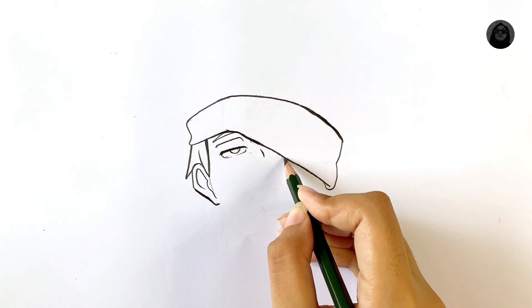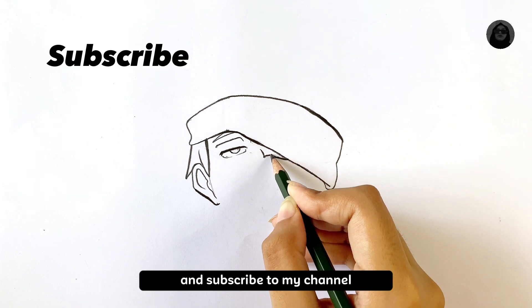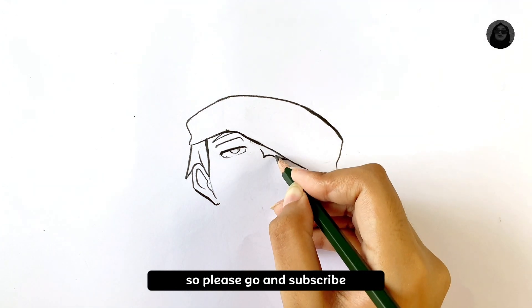Please like the video and subscribe to my channel.